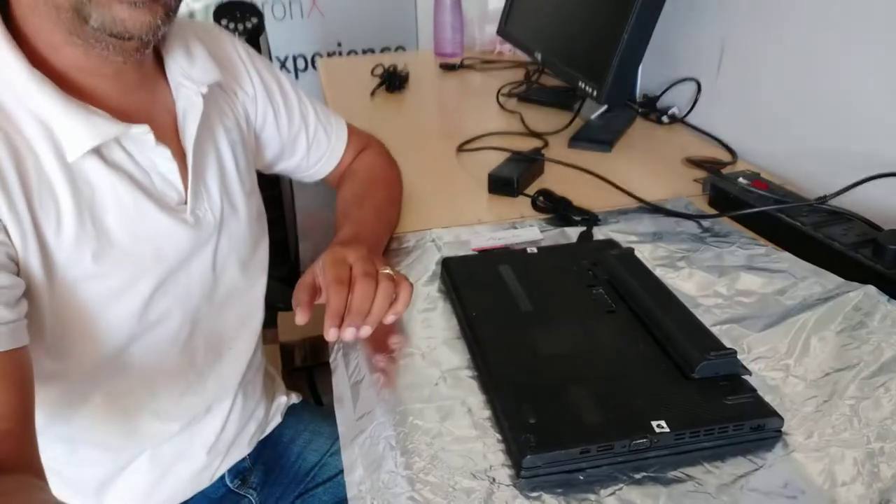So what happens in this scenario — this particular business laptop has a dual battery. I will just take you through what happens here.